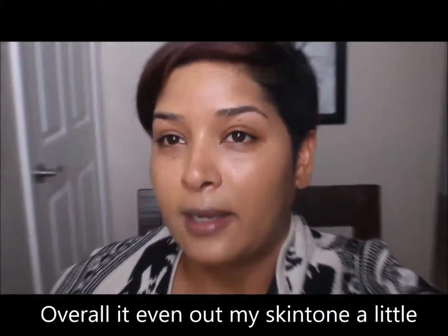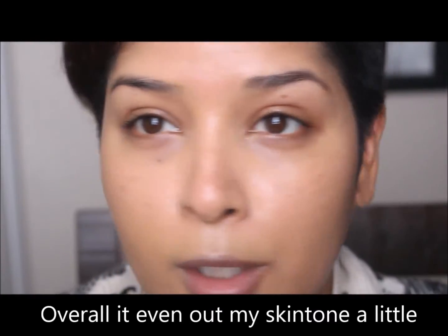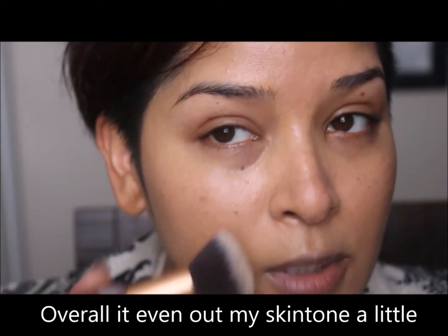I'm just going to grab a brush and pat it in to take away any patchiness. You can see it looks a little bit light on me — that's pretty light coverage. It covered a little bit of my hyperpigmentation, and I covered a blemish here a little bit as well, though you can still see some. I don't like to build it up, so I'm going to leave it just like that.